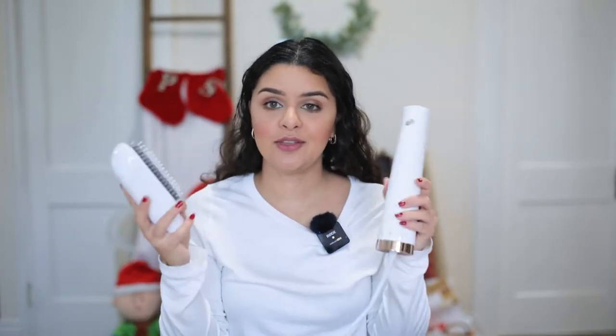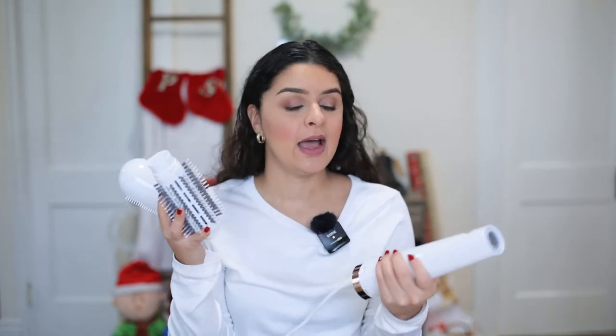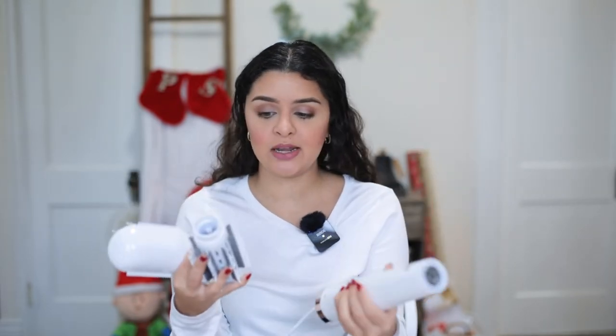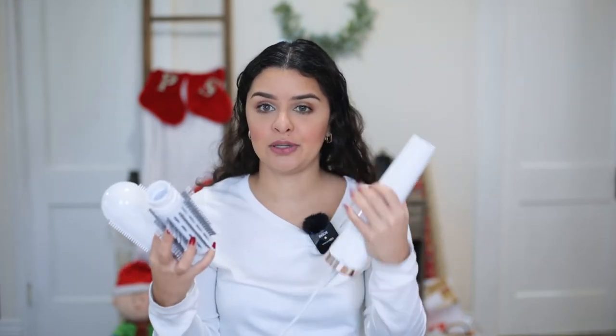One is a round head like you can see right here and the other one is a paddle brush and it looks like this. The cost of this is $179 and it brings both attachments. You can get it on sale at Tea Tree Micro — I think they have like a 20% deal right now for the holidays — and it's also at Sephora, Ulta, Bed Bath & Beyond and other retailers. All of their packaging is white and rose gold so it's super pretty, and this is actually super lightweight. It looks big but it doesn't really weigh anything.